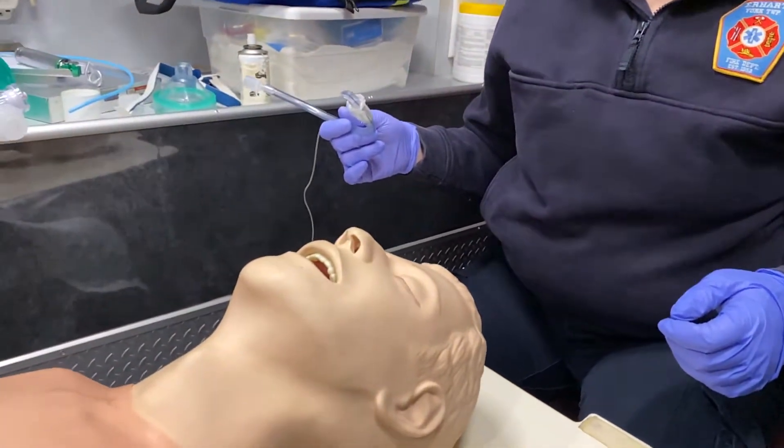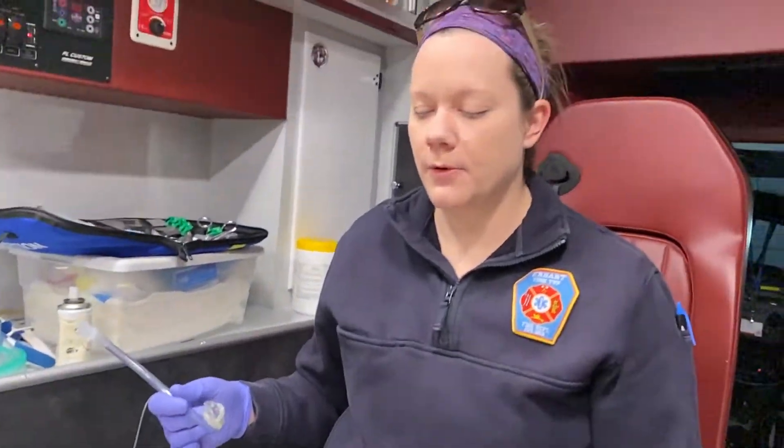The next form of intubation that we're going to look at is called nasotracheal intubation. This is a very rare form of intubation that we use mostly in trauma.